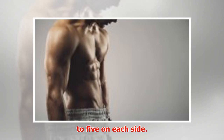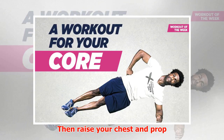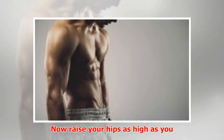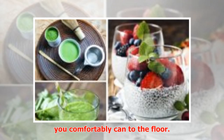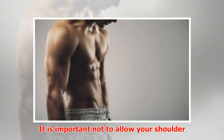Side plank — basic position: Start by lying on your side, then raise your chest and prop yourself up on your elbow. Keep your legs straight and glutes squeezed, then raise your hips as high as you can while keeping a neutral spine. Progression 1: Lower just your hips as close as you comfortably can to the floor, then return back to the top of your side plank. It is important not to allow your shoulder to sink as you lower your hips.